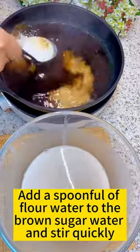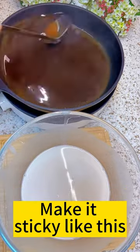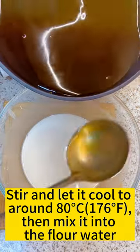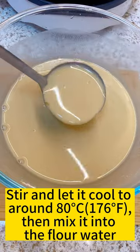Add a spoonful of flour water to the brown sugar water and stir quickly to make it sticky. Stir and let it cool to around 80 degrees, then mix it into the flour water.